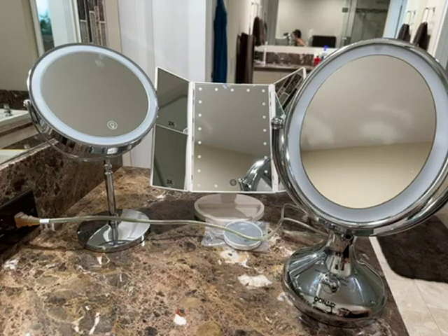Hi, I'm Jessica, and today I'm going to give you a this-or-that comparison of these three makeup mirrors that you can get here on Amazon. They are all really different but have some similarities as well.